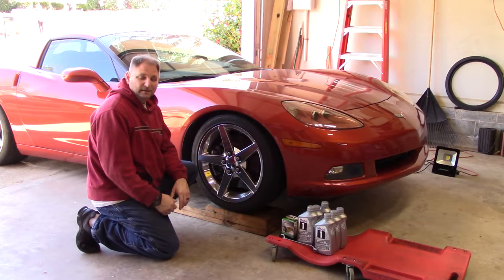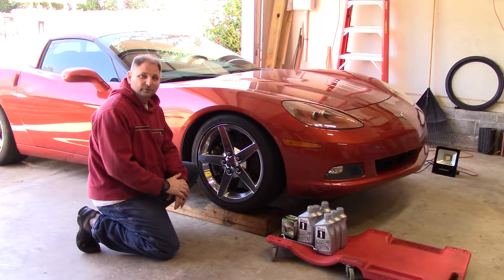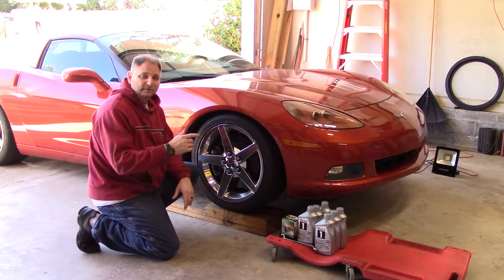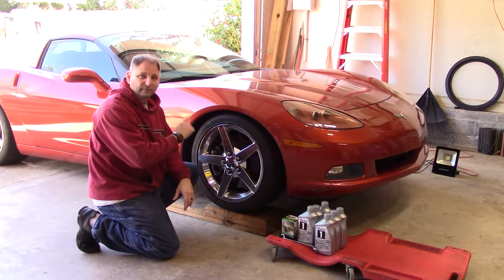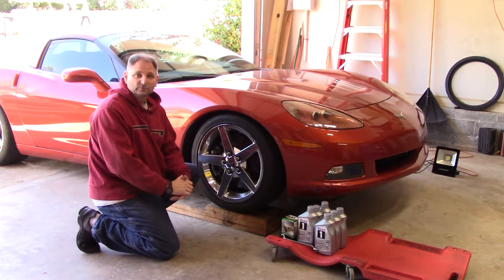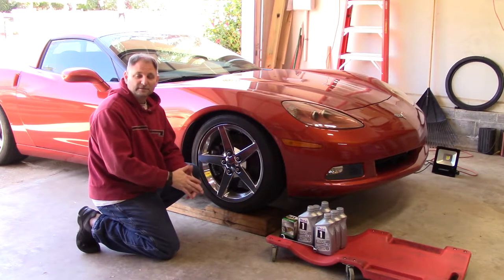Welcome back to Maintainer's Garage. I'm Beggs. I've got a couple of requests to do an oil change video like I did for the Miata. I've changed the oil and did a video on my C6 Corvette previously, but I did it in conjunction with changing other fluids and doing a track prep for an HPD weekend.